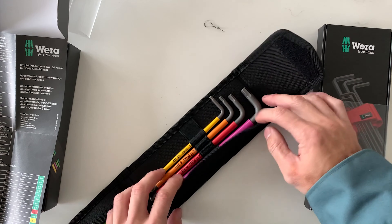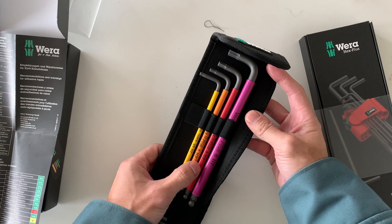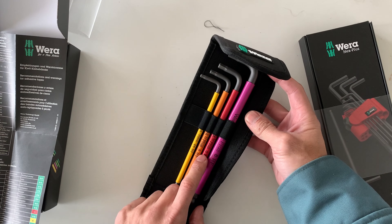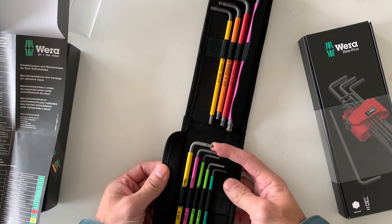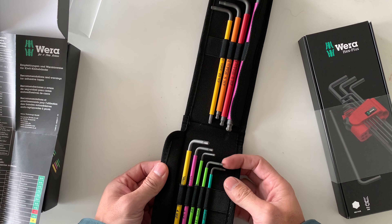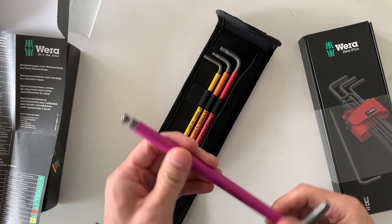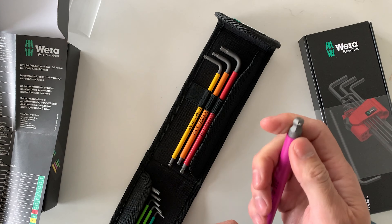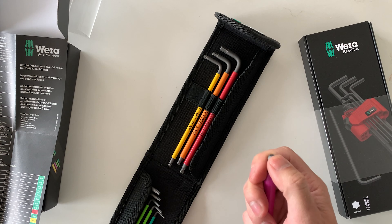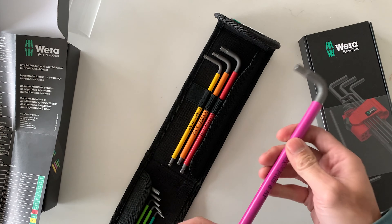Let's take these out — they're looking pretty good. They're color-coded: you got 8, 6, and 5, and then the 25 Torx — same with this set. So you got some allens and a Torx. First impressions, they seem pretty solid. The grip is rubber, and what's cool is they have this little ball bearing bit — I don't know if that locks into a screw or something, but that's pretty cool.